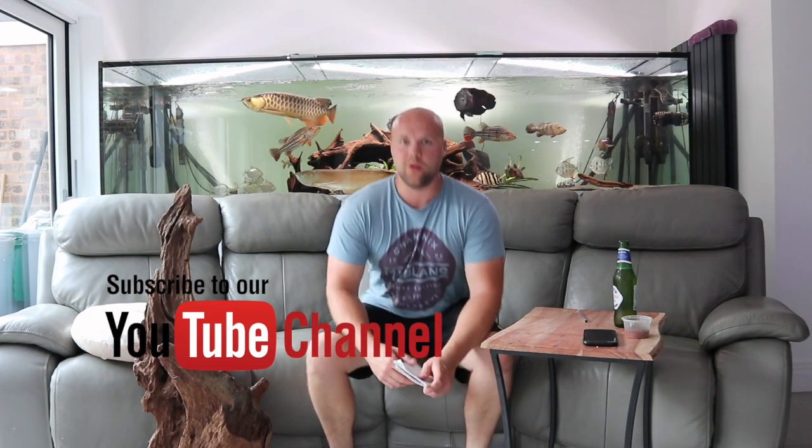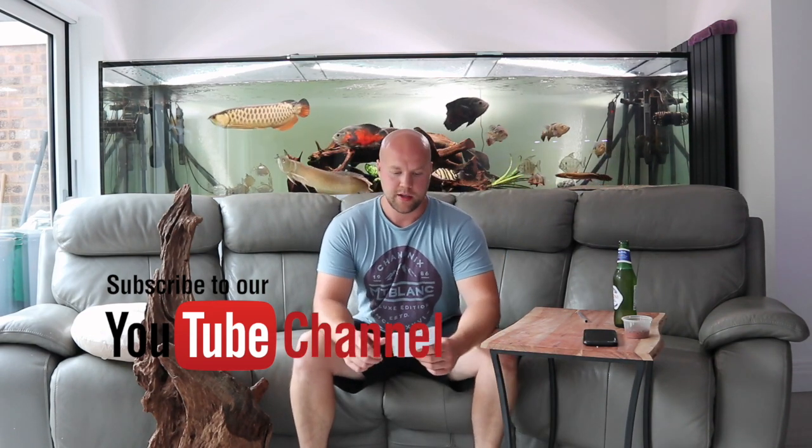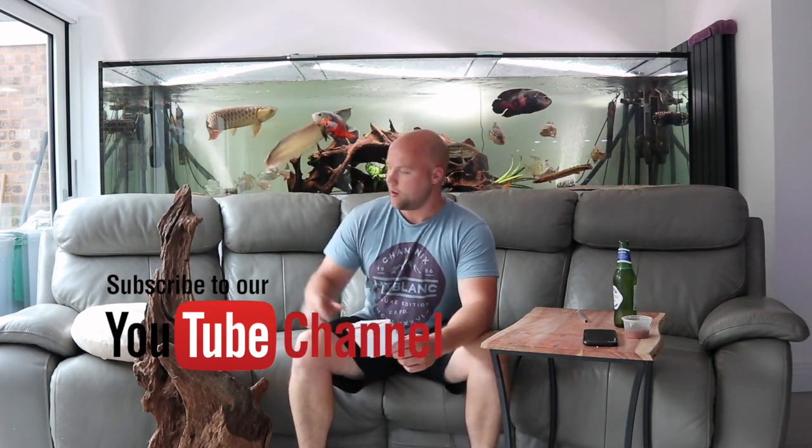What's going on YouTube? Welcome back to my channel, Mixed Fish here, back with a new video. Today's video is going to be all about bogwood — how to sink it, what it's good for, tanning, all sort of stuff.